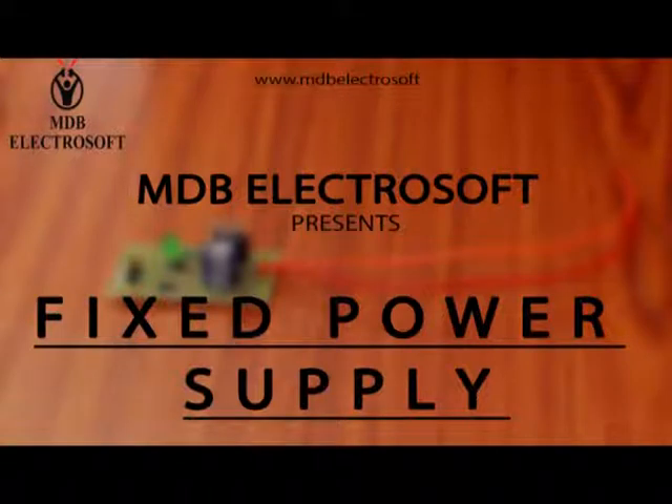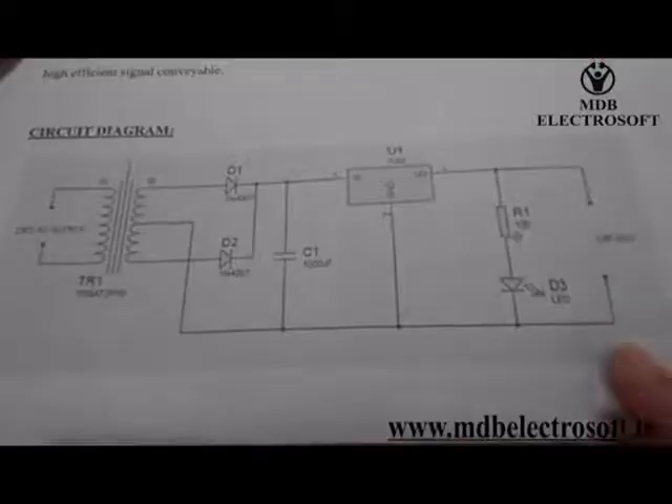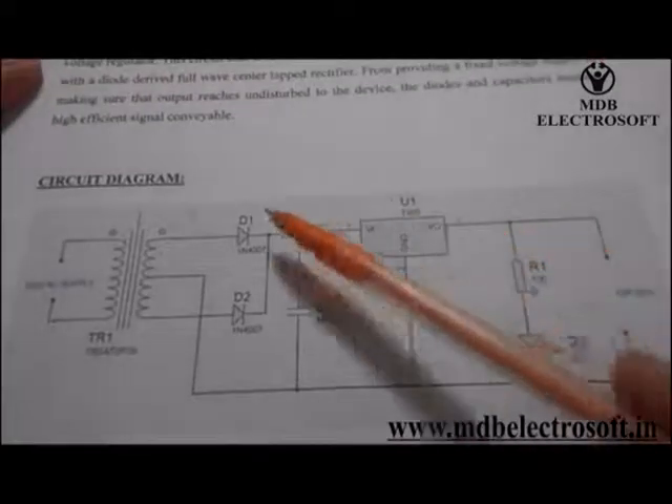In this video we are going to make the circuit for a fixed power supply. This is the circuit of the fixed power supply which we are going to make in this video.